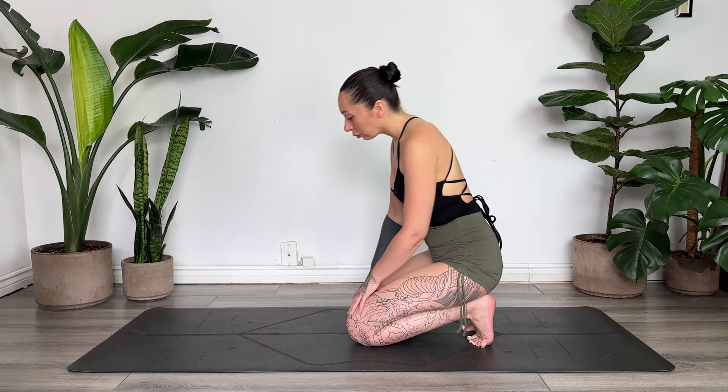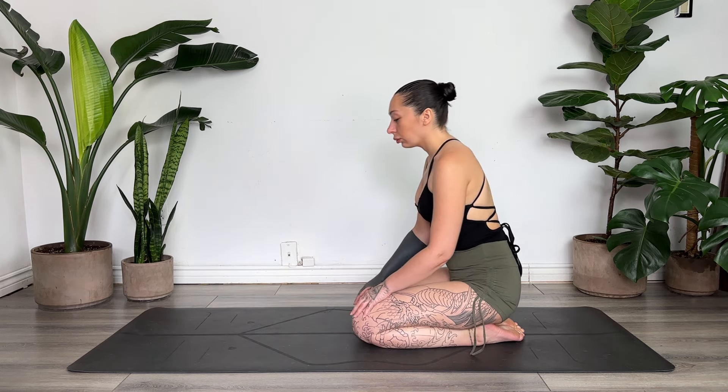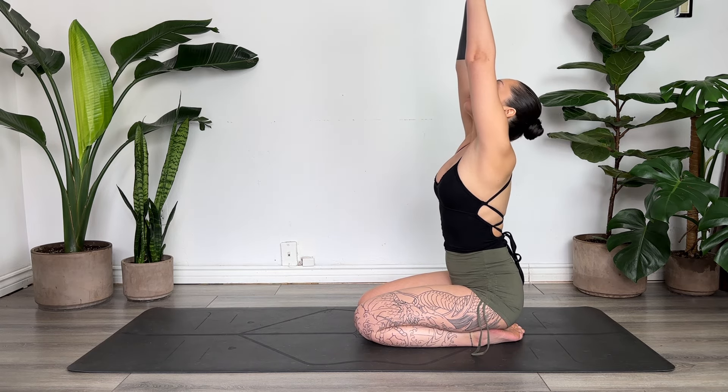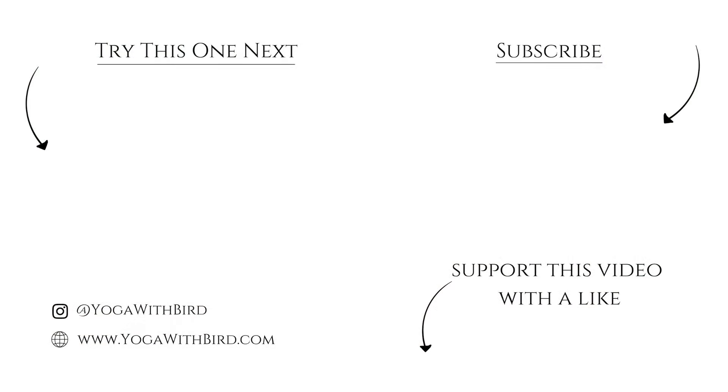Whenever you're ready, you can gently release and shake out the toes. Inhaling the hands up overhead. Exhale, heart center. Thank you for joining. Namaste.